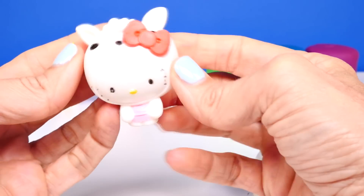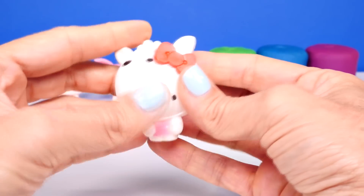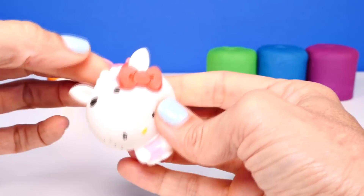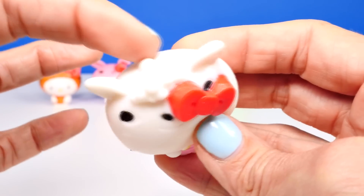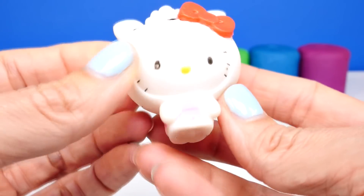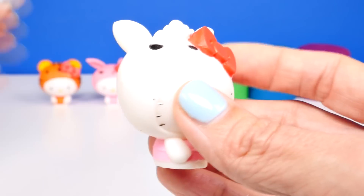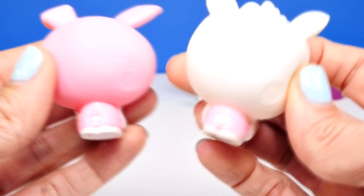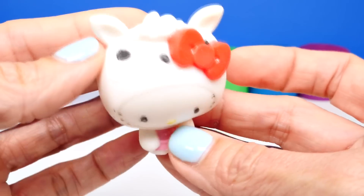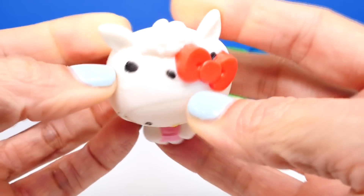Oh my gosh, that's so cute! This is definitely my favorite, and this one is really squishy. This is a little sheep — look at this little curly hair up here, and then two eyes and a nose, and her little red bow. This is adorable! She has a very similar tail to the bunny. Oh my gosh, this is definitely my favorite — this one does seem to be a little squishier than the others.